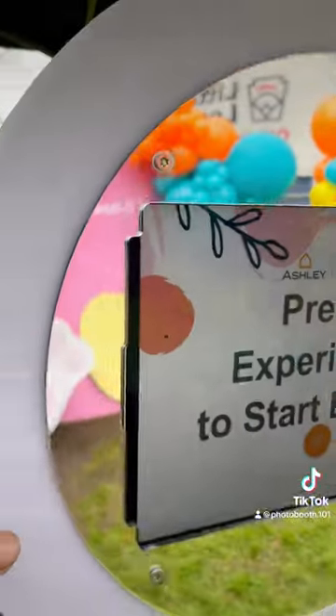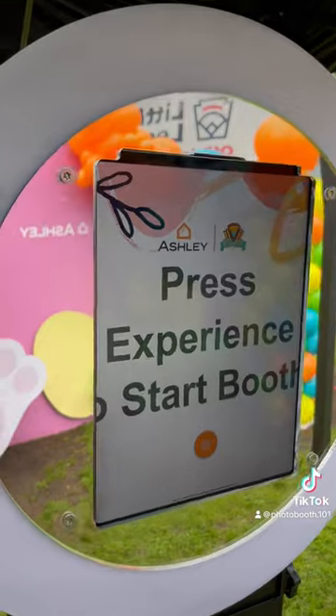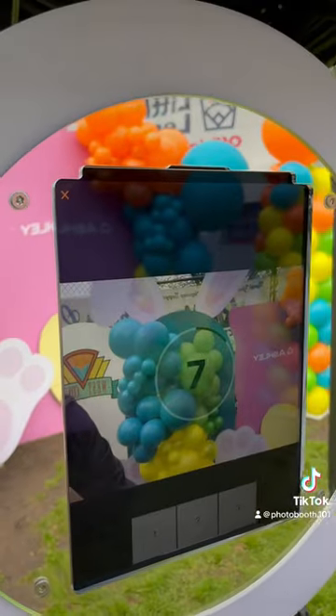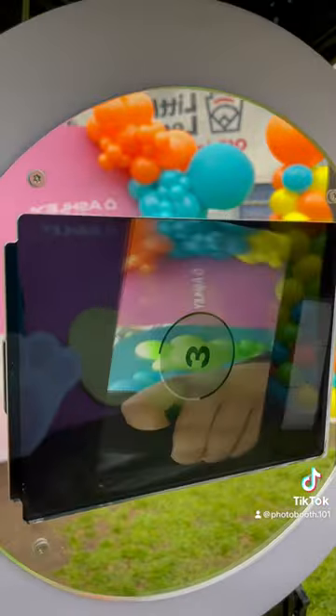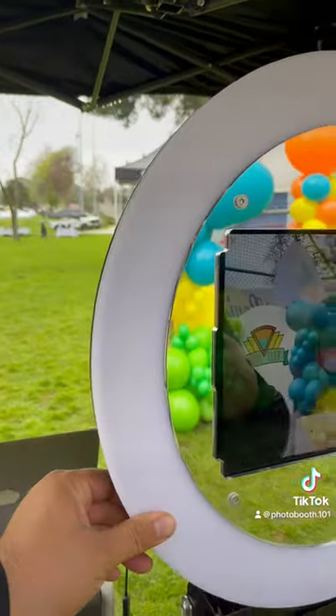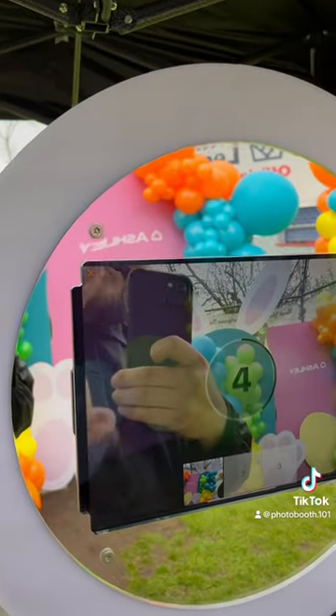If I wasn't able to rotate to landscape, I'd be stuck here and it would not cover the whole backdrop. But now that I can rotate, we have everything covered. So the deluxe duo and deluxe rotate — clutch.